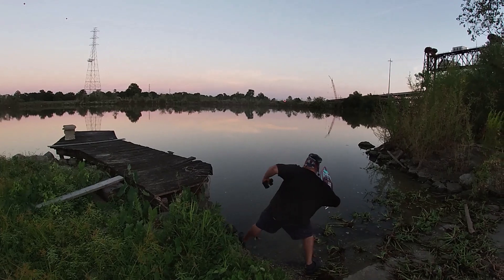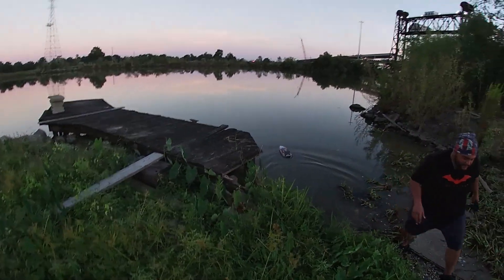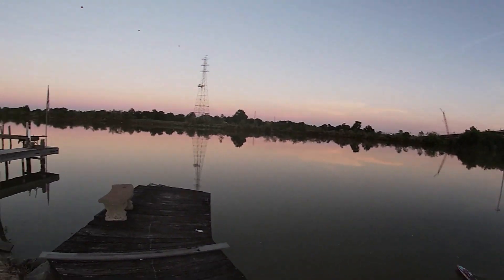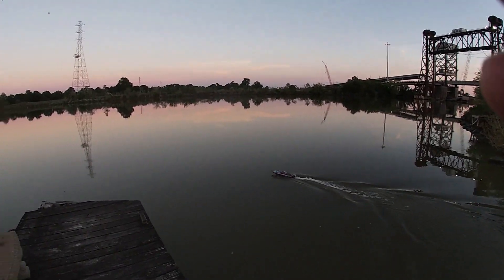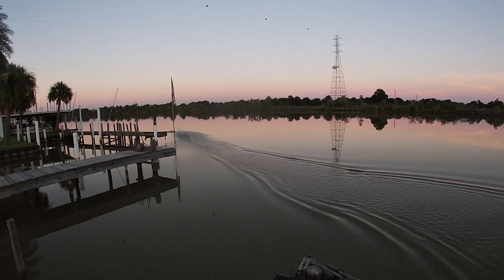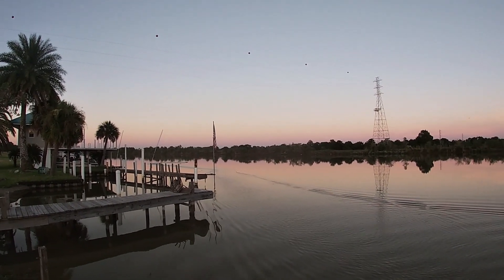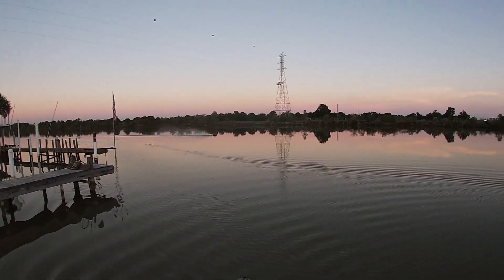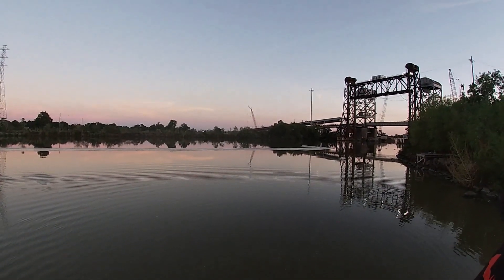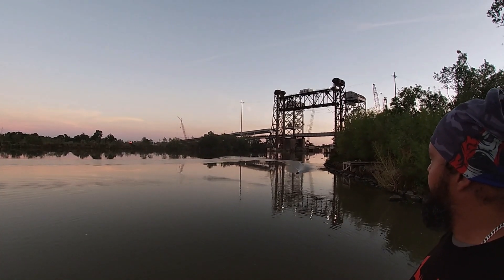So here we go. The water is like glass out here on the intercoastal canal over here in Bellchase, Louisiana. Punch it! Bring it back. Stay away from the rocks, bro.